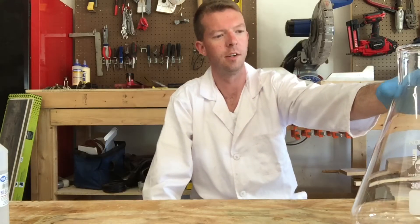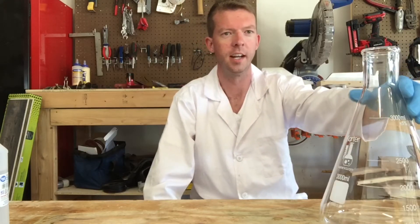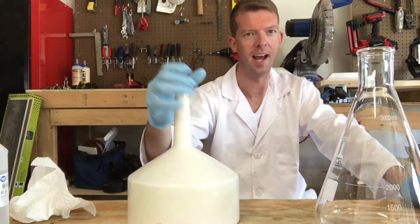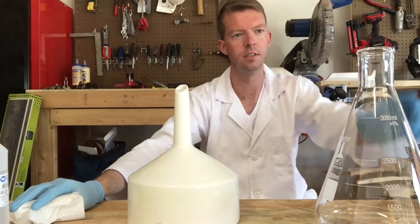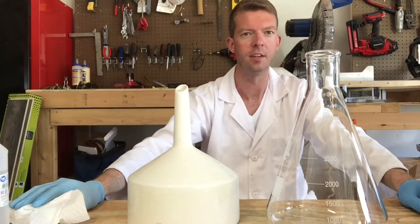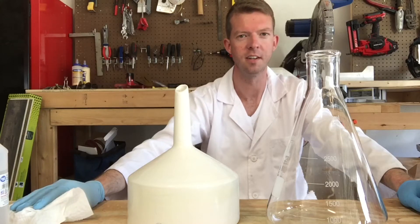Hey everybody, welcome back to my channel. This is my second video. We just got all of our gold extracted and got a nice beautiful bar of gold out of that. On this video I'm going to be showing you how to get all of your silver out of solution. This whole process is actually pretty simple. We'll start by using our Buchner funnel to filter our silver solution into this flask, and then I'll show you how to get the silver out. Let's get started.